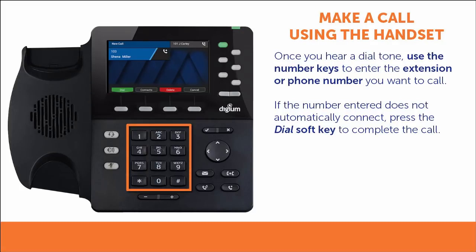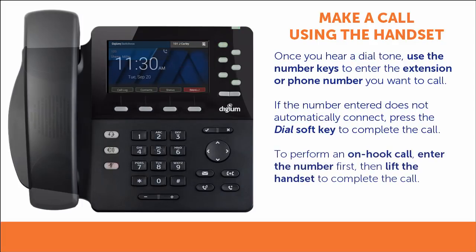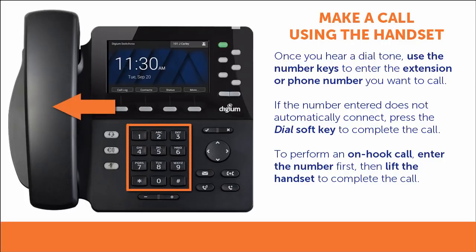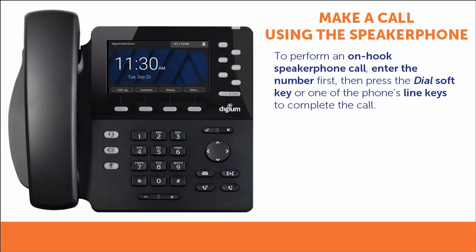If the number you enter does not dial automatically, you will need to press the dial soft key to complete the call. You can also perform an on-hook dial by entering the number first and then lifting the handset to complete the call. Perform an on-hook speakerphone call by entering the extension or phone number you wish to call and pressing either the dial soft key or one of the phone's line keys.